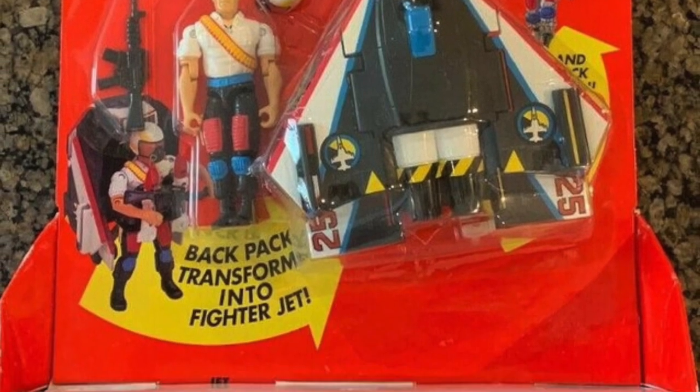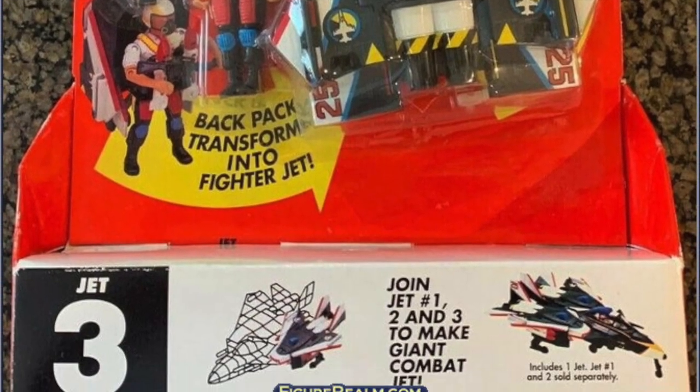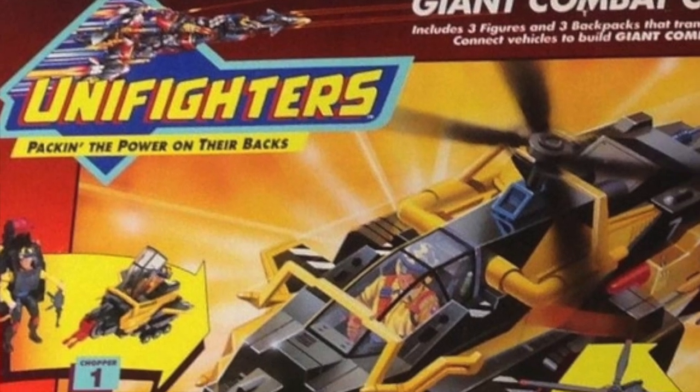Well, that's a look at the forgotten toy line Unifighters. Do you remember it? Let me know in the comments below.